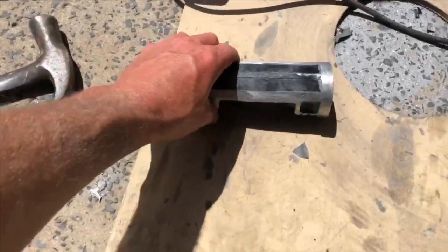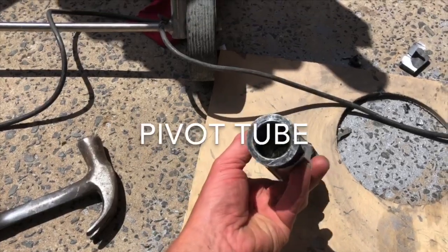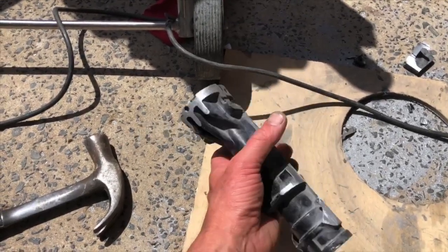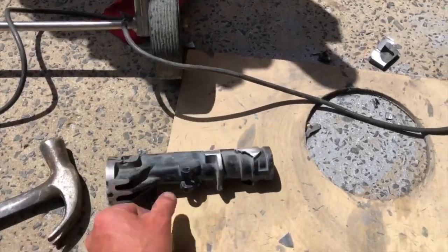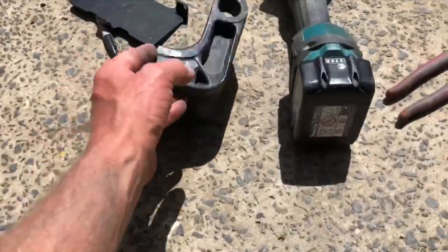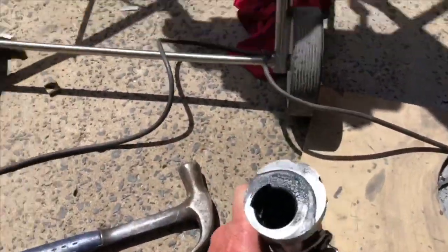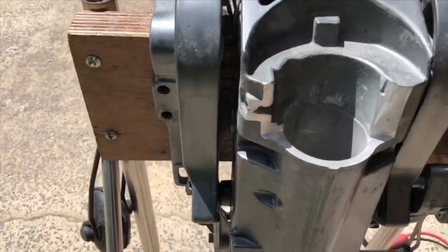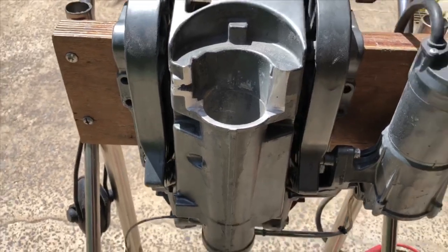Here is what I'm left with of the tilt bracket — the tilt tube from the 15 horsepower, 18 horsepower motor. Lots of bits everywhere have been cut off, and I have cut this tube down to the height I need.